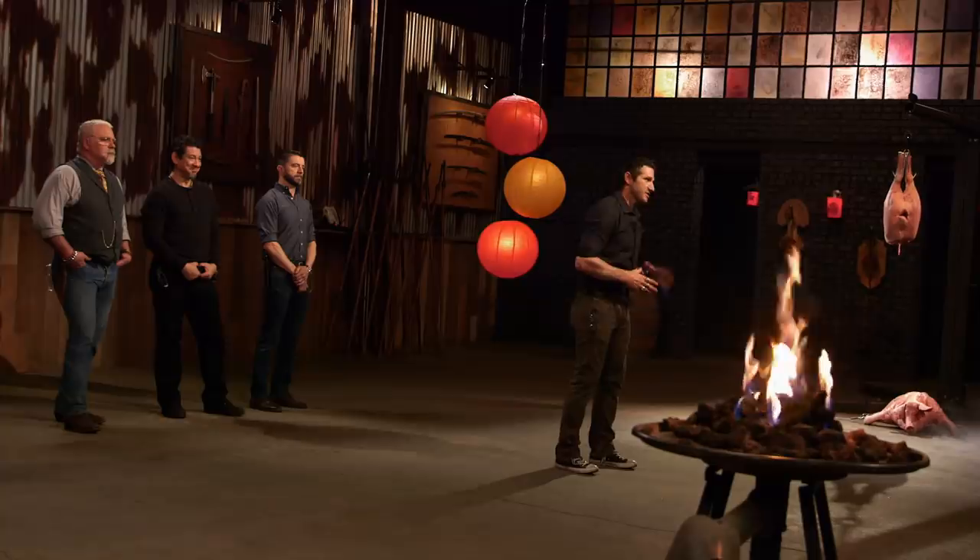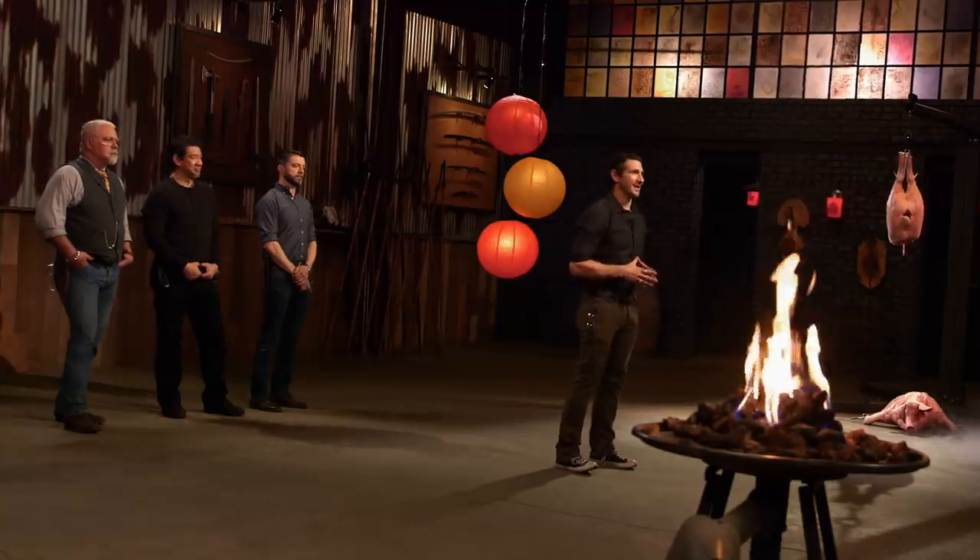Mike, congratulations. The strength and integrity of your blade has made you a Forged in Fire champion, and that's a title that comes with a check for $10,000.